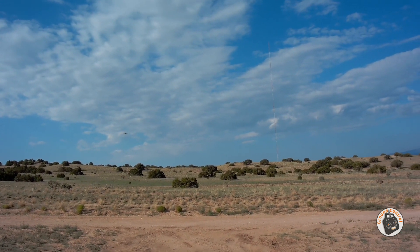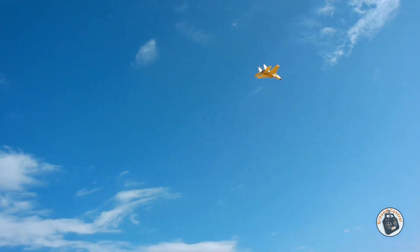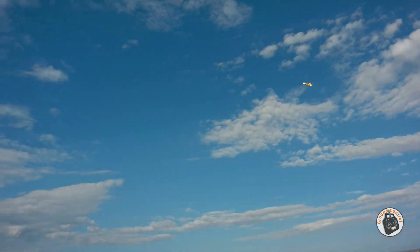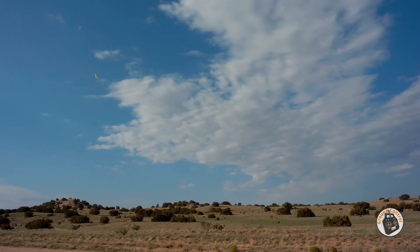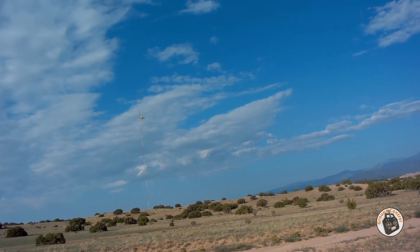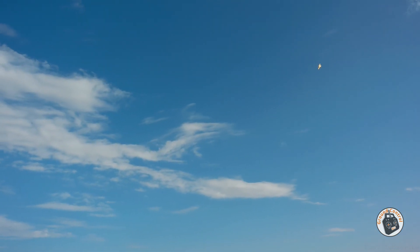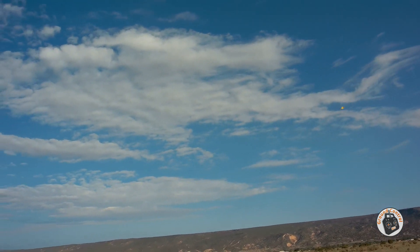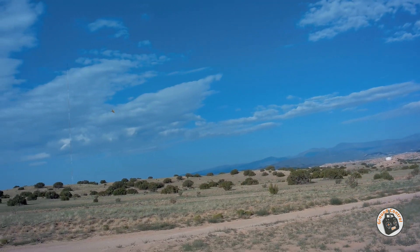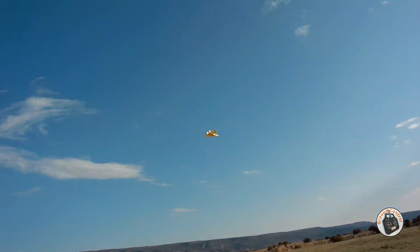Coming back into the wind, very slow. Downwind, crosswind, turn downwind, coming crosswind, into the wind. Getting a breeze now. With three more miles per hour I could probably hover it — can't quite hover it in this.